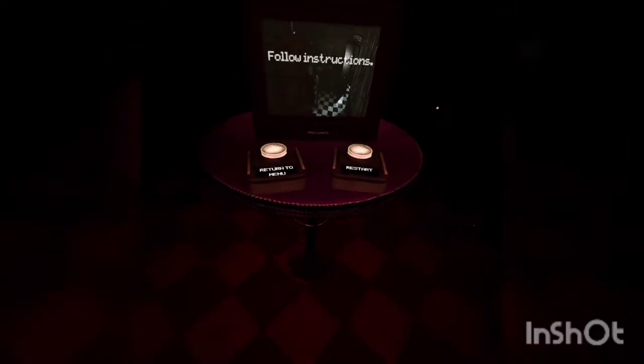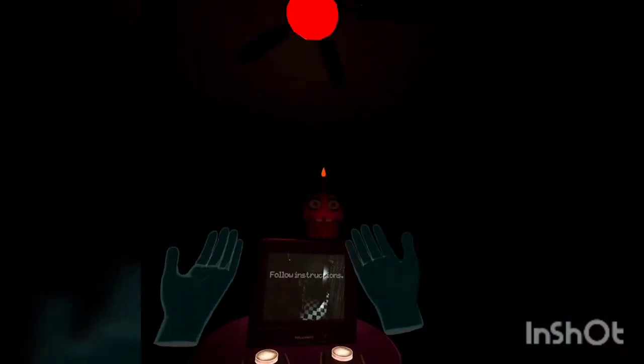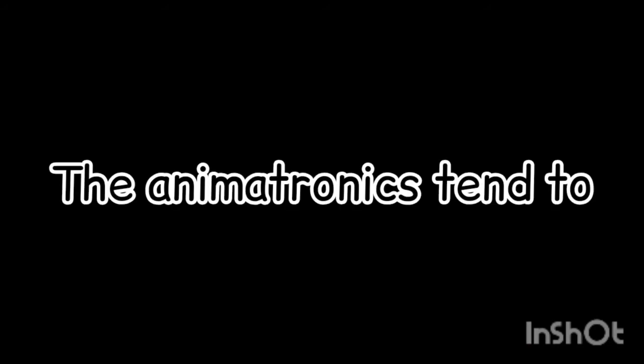What the heck? What do you mean? Left? Left? Wait. My left? Where is left? My left? Oh, come on! Kaboom.